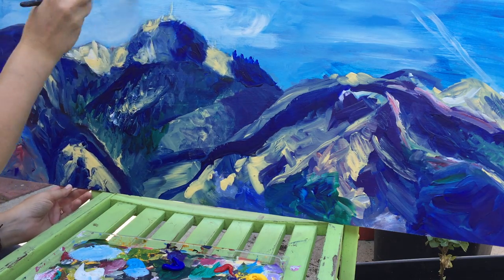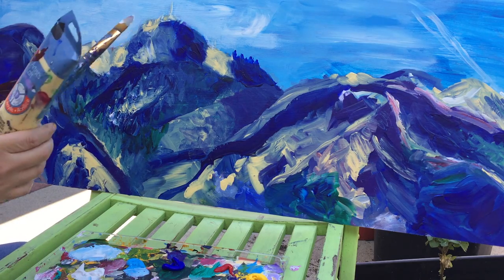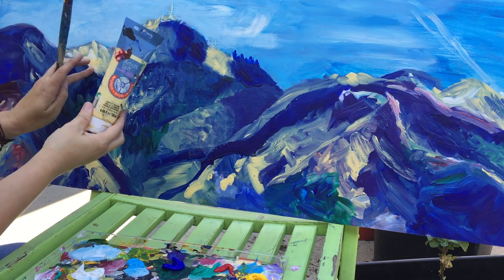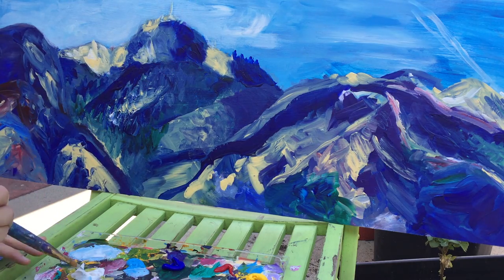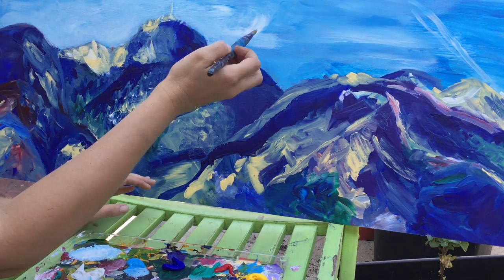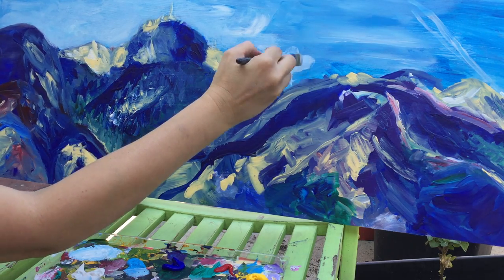So that's one of my secret ingredients. My other secret ingredient is this nice yellowish color — it's called Naples Yellow. I really like it for highlights in the sky and the mountains. I use it for clouds sometimes, and then obviously here.